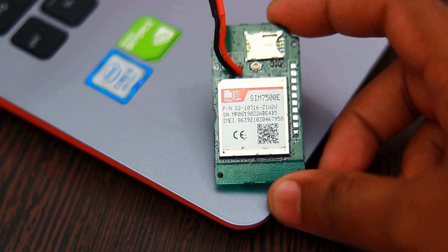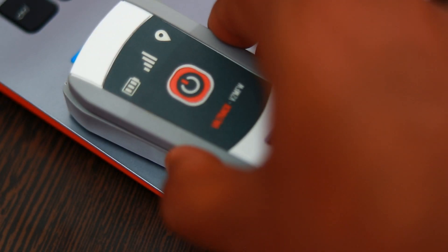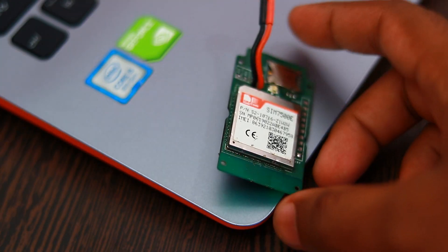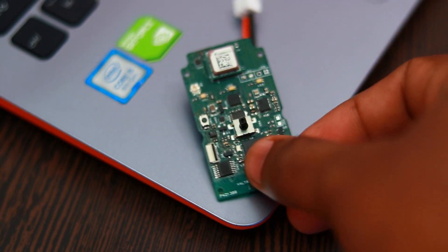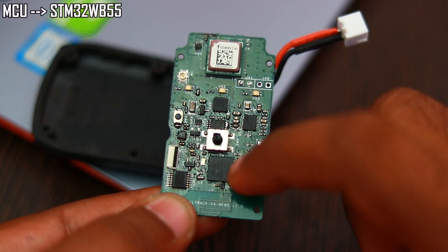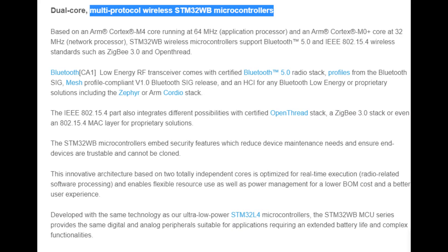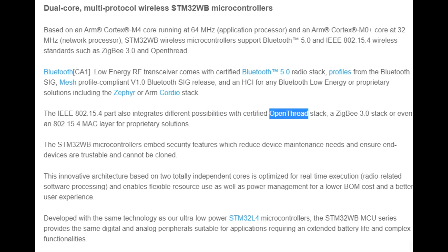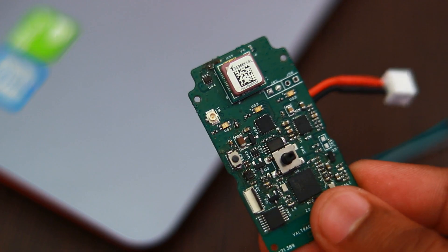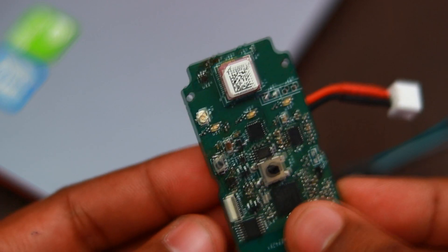The SIM7500 module is used because of its small size which fits in this enclosure, and it has fallback for 2G and 3G networks in case the 4G network becomes unavailable. The MCU is changed to the STM32WB55. This is an RF MCU which is a multi-protocol wireless SOC and it supports Bluetooth 5.0, ZigBee, and Thread protocols. We added this because Bluetooth support is needed for communication with a smartphone for device configuration.